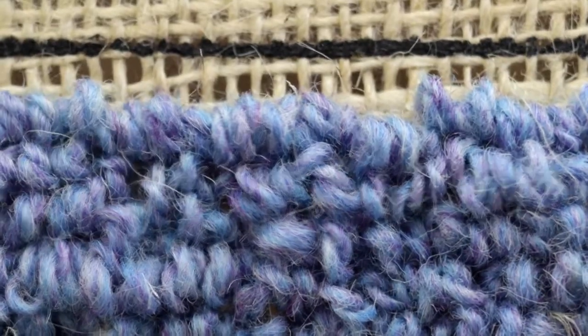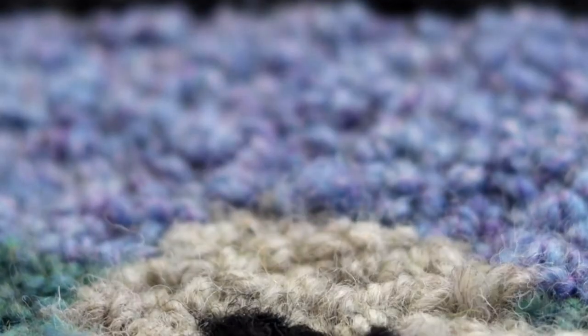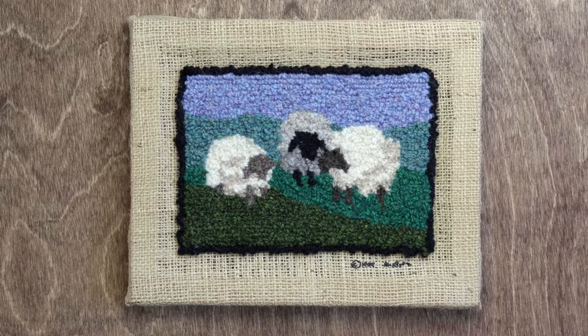Once you've filled in your canvas and cut all the stray threads, you're done. Congrats, you just finished your first rug hooking project. Don't forget to hit like and subscribe, and we'll see you next time.